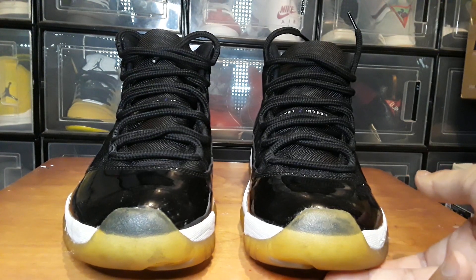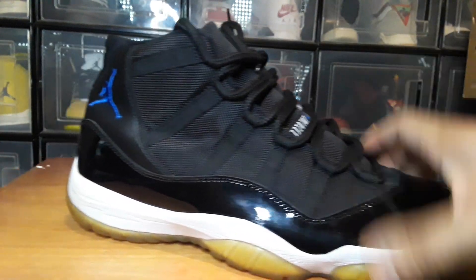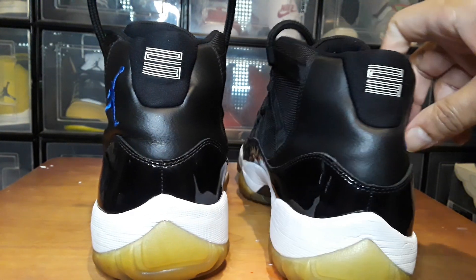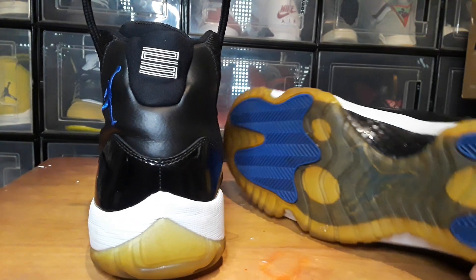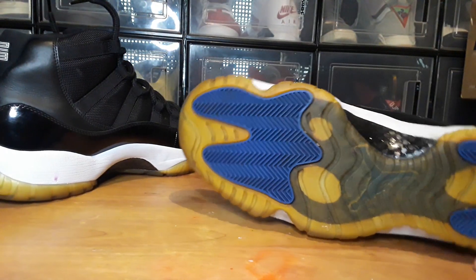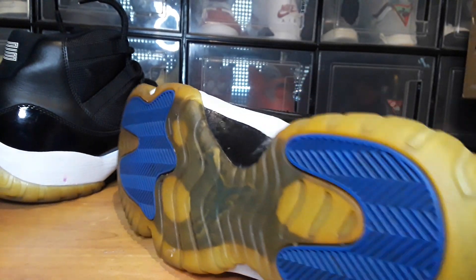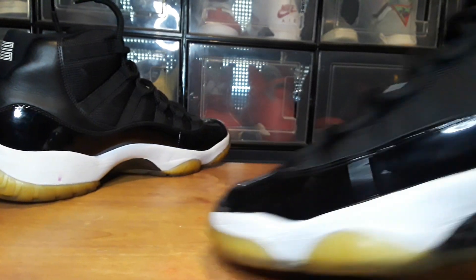I paid $34 for them — not too bad. These are the 2009 editions, the ones with the 23 on the back. They're lightly worn. Look at the soles — they really don't have a lot of wear on them, just a little dirty, no heel drag. There's just a slight yellow tint to them.